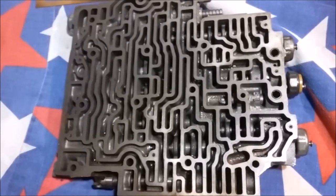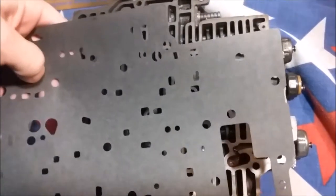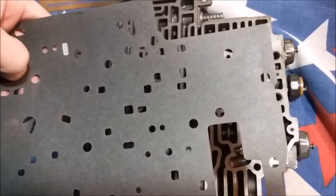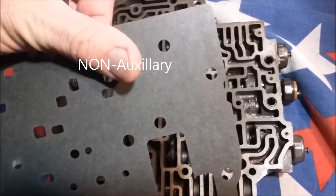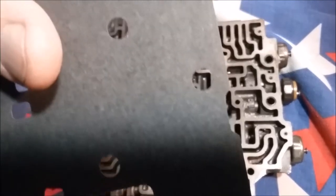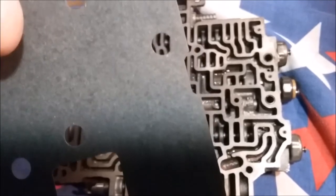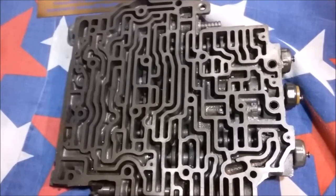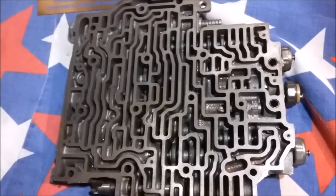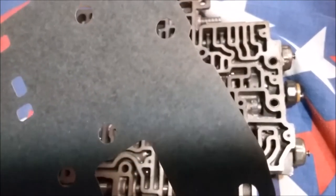You probably already know that there are auxiliary valve bodies and non-auxiliary valve bodies. If you look at the gasket or the separator plate, you'll see whether it's auxiliary or non-auxiliary. Right here where my thumb is, you'll notice there's a severe lack of holes — only the bolt holes. This is the non-auxiliary. This changed in 1986: pre-86 you had non-auxiliary, and after 86 you had the auxiliary valve body in the back, which needed feed holes.